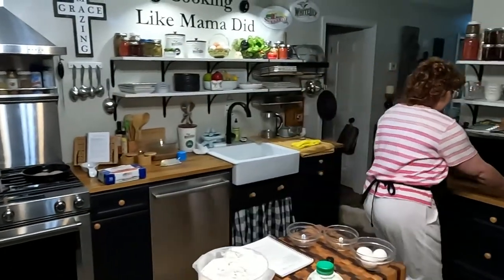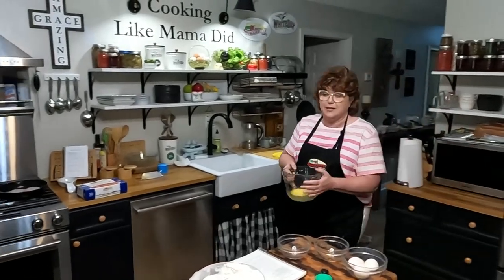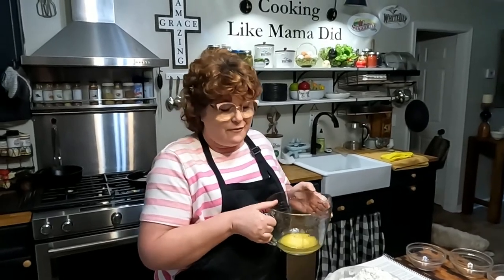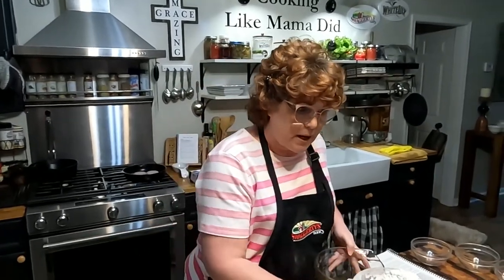I don't like what they call deep waffles — Belgian waffles. I'm not crazy about those because I personally don't like real deep pockets in my waffles. To me, it makes the waffles soggy when you put your syrup on there. So I'm a real fan of old fashioned, thinner waffle type. I guess it's because it's what I grew up on.